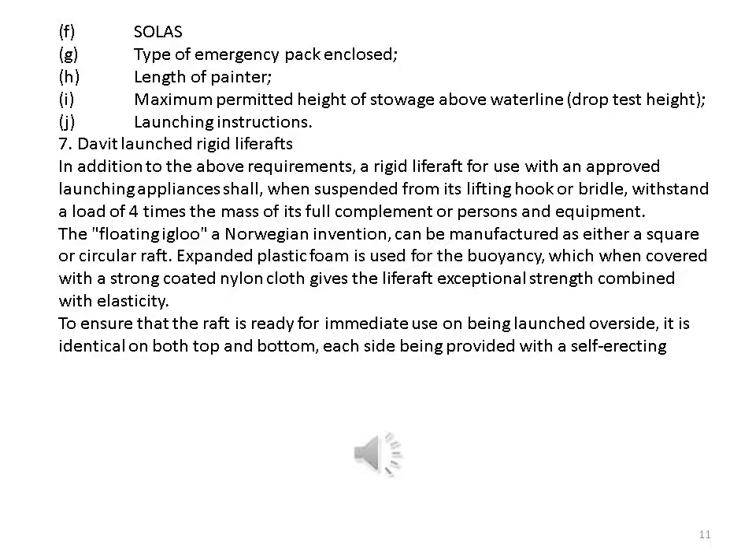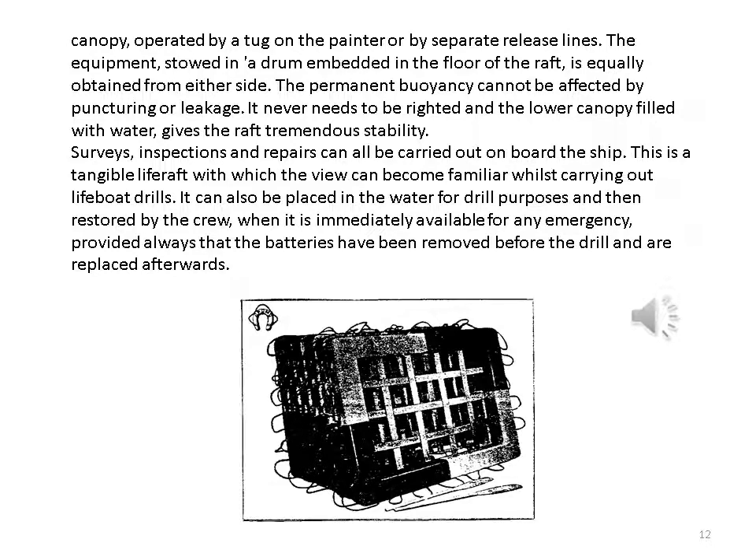To ensure the raft is ready for immediate use on being launched, it is identical on both top and bottom, each side being provided with a self-erecting canopy operated by a tug on the painter or by separate release lines. The equipment stowed in a drum embedded in the floor is equally accessible from either side. The permanent buoyancy cannot be affected by puncturing or leakage; it never needs to be righted, and the lower canopy filled with water gives the raft tremendous stability. Surveys, inspections, and repairs can all be carried out on board ship.